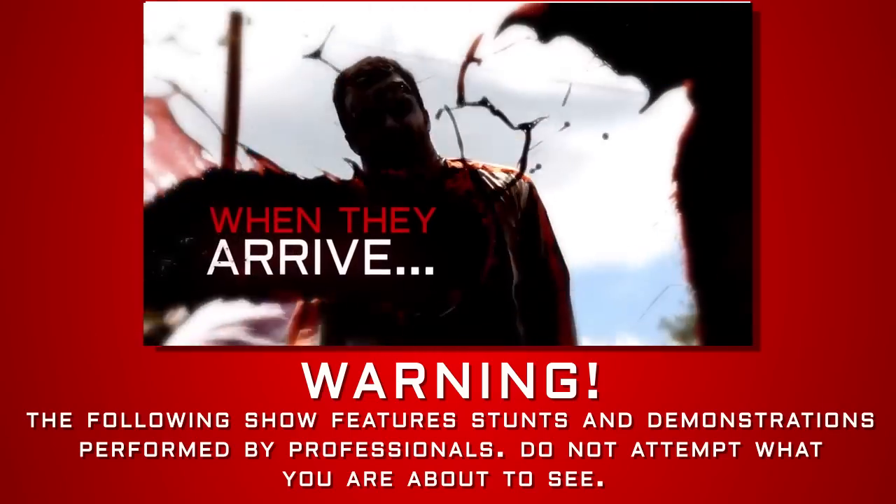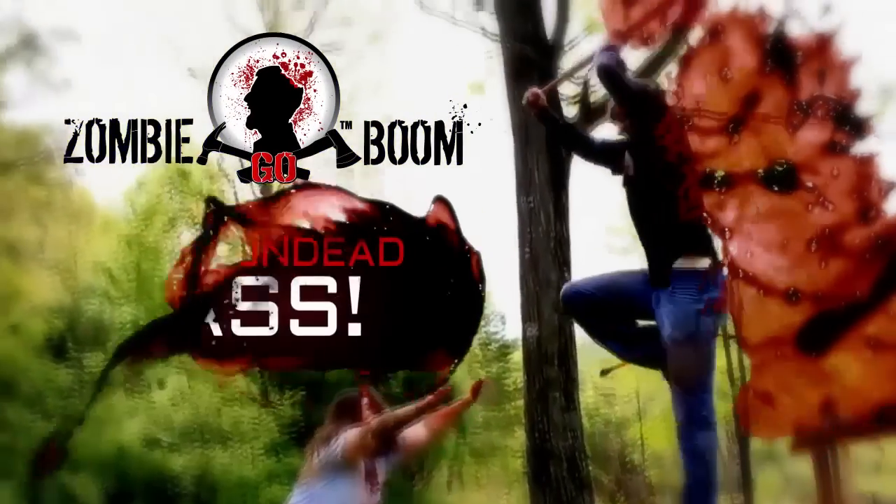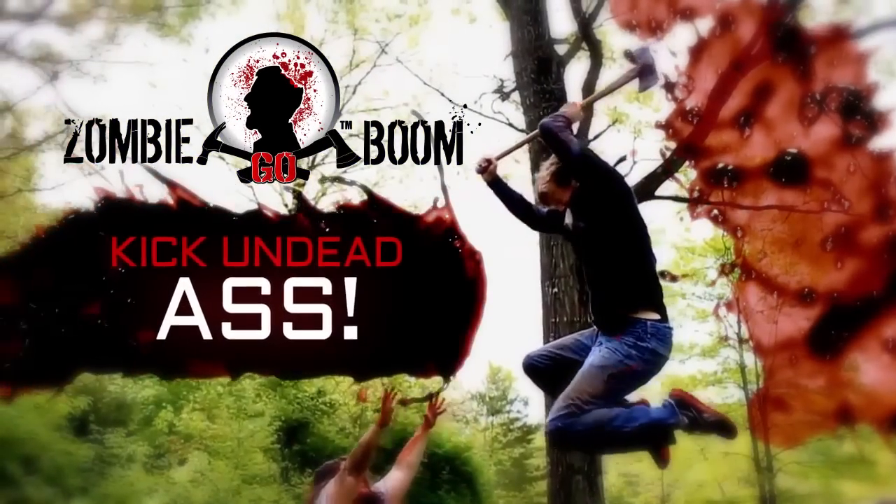When the zombie apocalypse arrives, will you survive? Zombie Go Boom. Kick some dead ass.